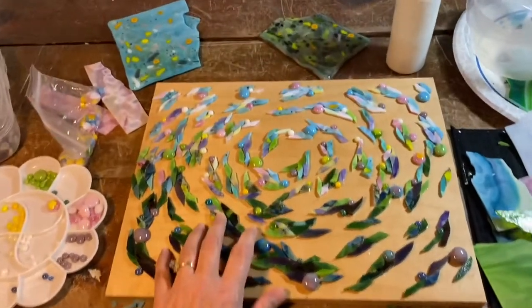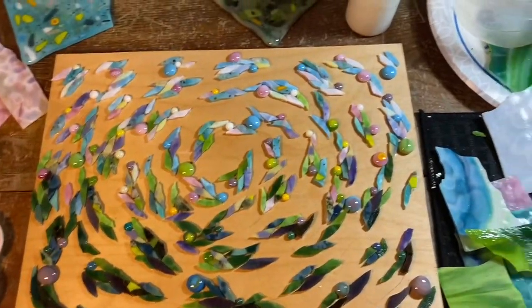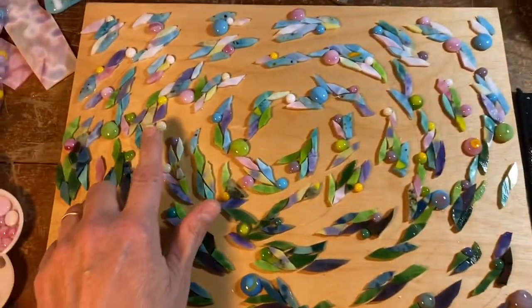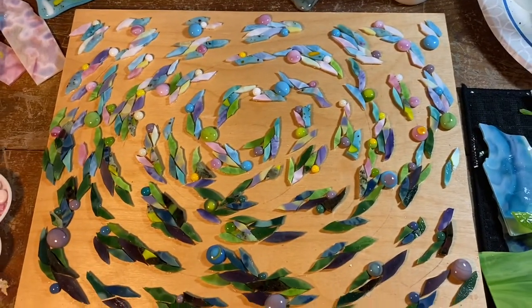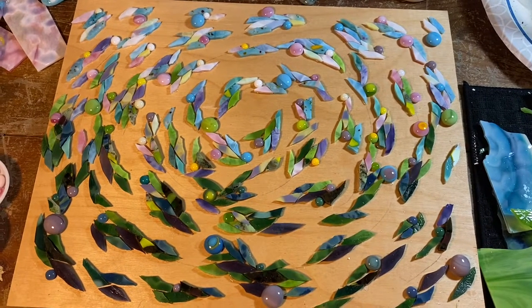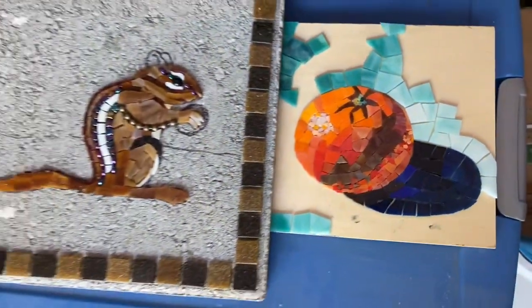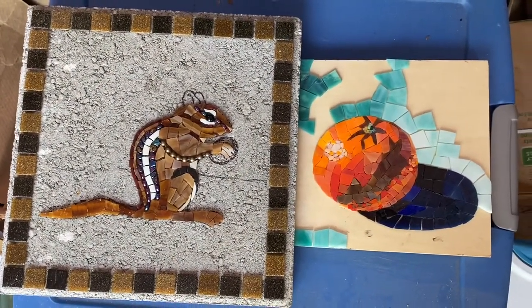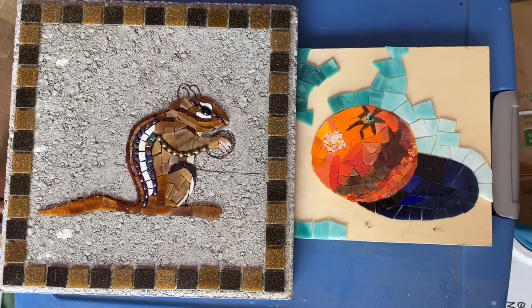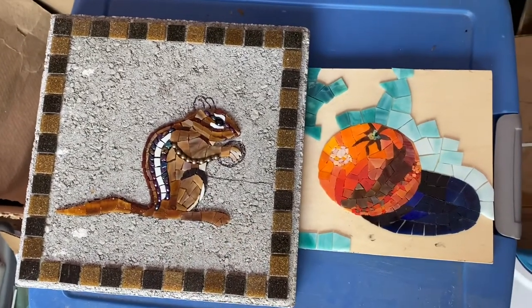Hey everyone, welcome to my studio. This week on the workbench I'm hoping to make a lot of progress on Spring Fever Three - the one where I've added purple into the mix, so I'm really going to boost the purple to make a big difference. I also have a lot of work to do on the fountain: finishing the edge and some other work. Those are my two priorities this week. I have nine more hours of teaching in the classroom, so progress depends on how busy I am with students.